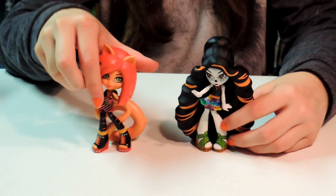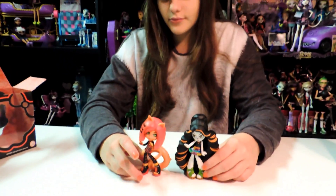Here is Toralei and Skelita, the two vinyl figures. Out of both of these I don't really know which one would be my favorite because they're both really cute. Comment below which one is your favorite out of the six that were in the past or even the newer ones. Please comment, subscribe to our account, and thumbs up. Bye.